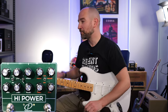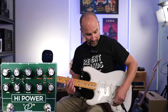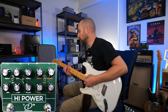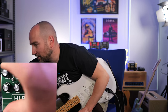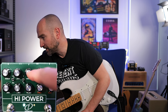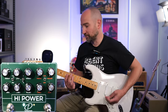I'm plugged into the clean channel of my Fender Blues Deluxe Reissue amplifier, and this Strat is loaded with a set of Lace Sensor Gold pickups. This is the clean tone with the pedal currently off on neck pickup. One of the great things about the left side of this pedal is how great the off-clean tones are. I've got the gain most of the way down around nine o'clock, the master output volume up at about one, and I'm on the normal channel of the toggle switch.